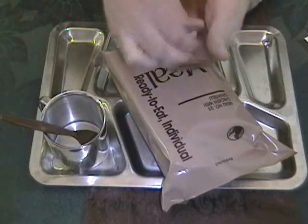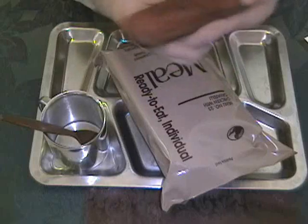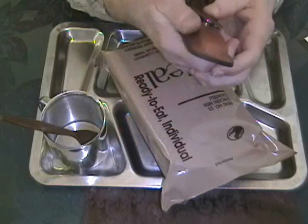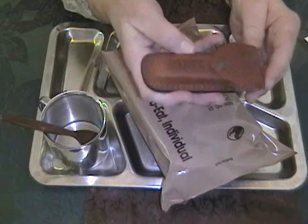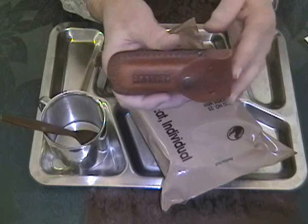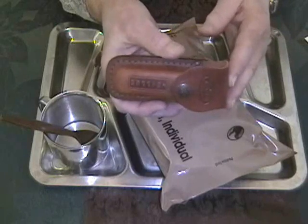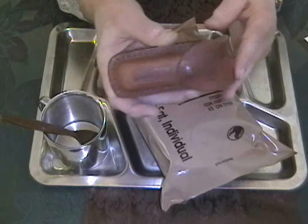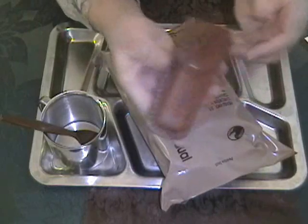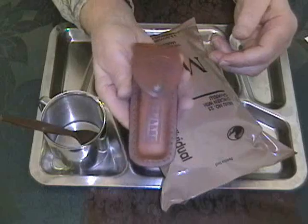Here we have a branded leather Case pouch made especially for this size knife. Case is not a sponsor of this video — I got this knife as a premium for being a life member of a Second Amendment rights organization. I bought the pouch separately, oiled it up, and it's one of my favorite knives to carry.